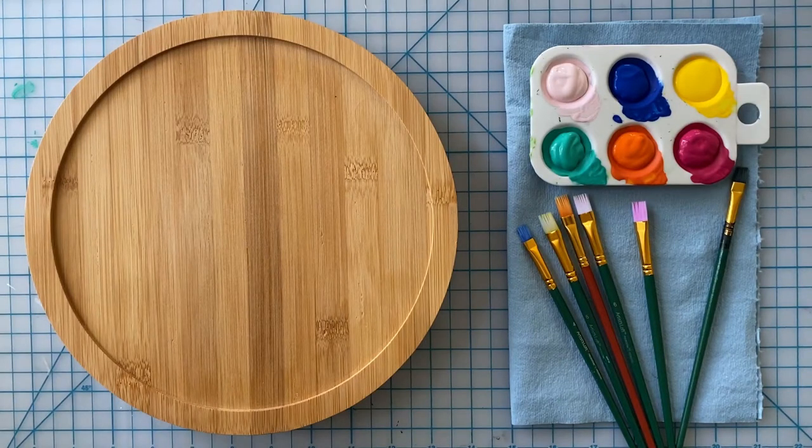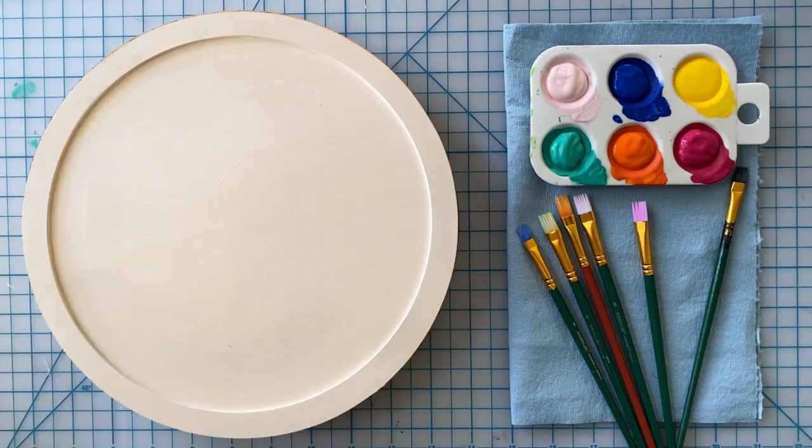You'll want to start off by first painting your Lazy Susan with a white paint or gesso. This will help prime the surface so the next layer of colors doesn't soak into the wood as you paint.